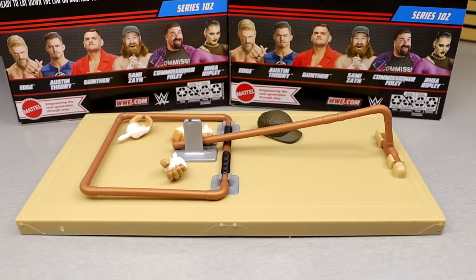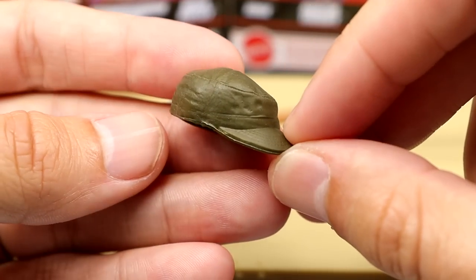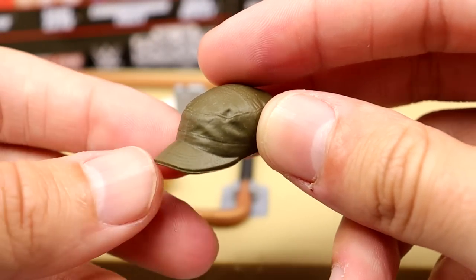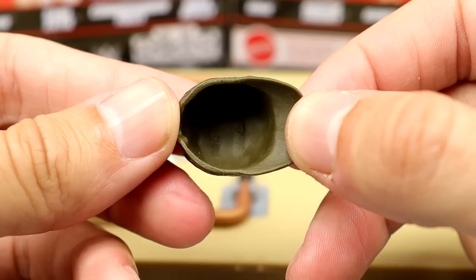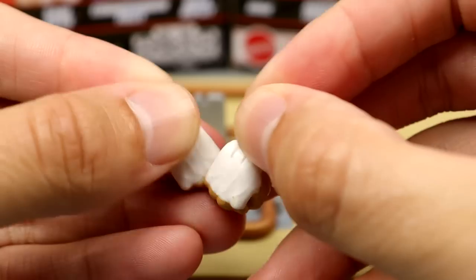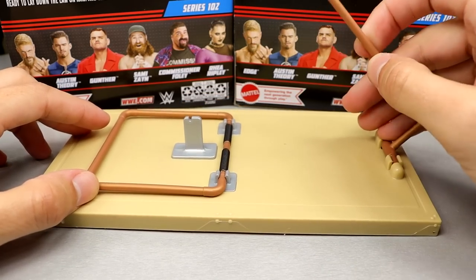We have a pretty cool accessory here — maybe one of the most outlandish and outside-the-box accessories we've ever seen from Mattel. You have the Sami Zayn hat, which I'm pretty sure is the exact same sculpt as his last figure. You also get fisted hands with white tape and white pegs, and mic-holding hands with white pegs. Now we can get into this mousetrap accessory.